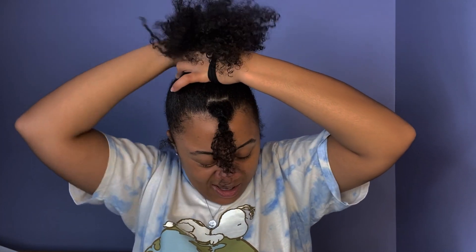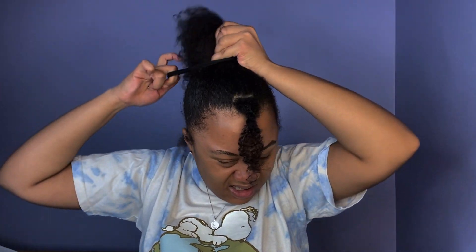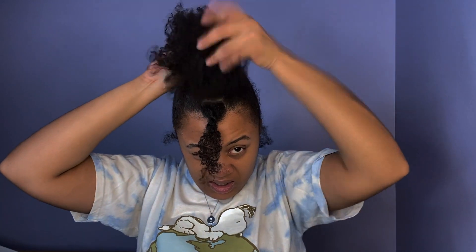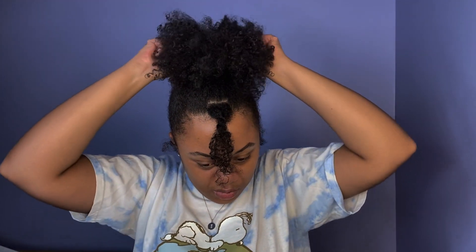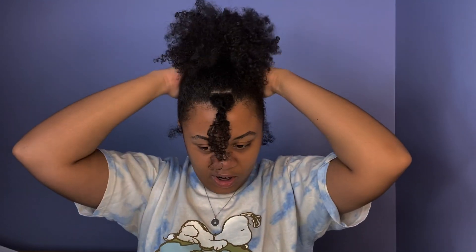I don't have a set number of times I wrap it — I just do it until it feels tight; sometimes twice, sometimes three times. I'll try to do three if I can. Okay, got it! Now I'll pull out my ends to fluff it out. Make sure you pull the back pieces because that's where the hair is really going to shrink. Typically I would take a mousse, but I don't want to use it right now, so I'll use water and Ecoslay Sangria to refresh and bring back the curl pattern, plus a tiny amount of gel.